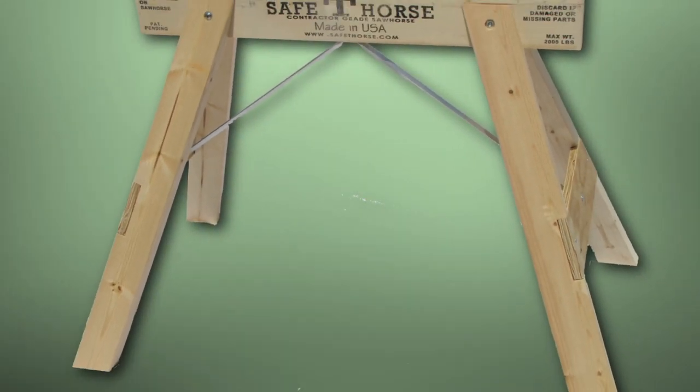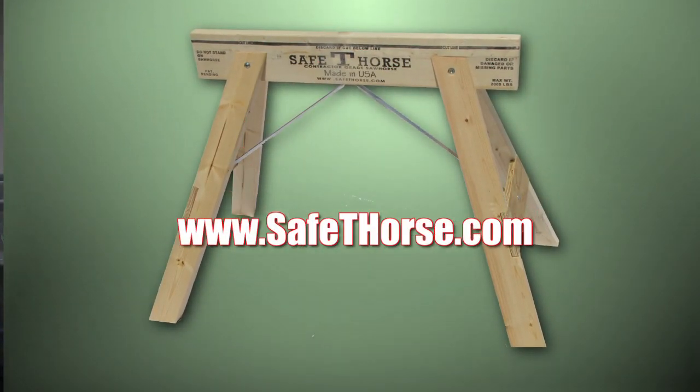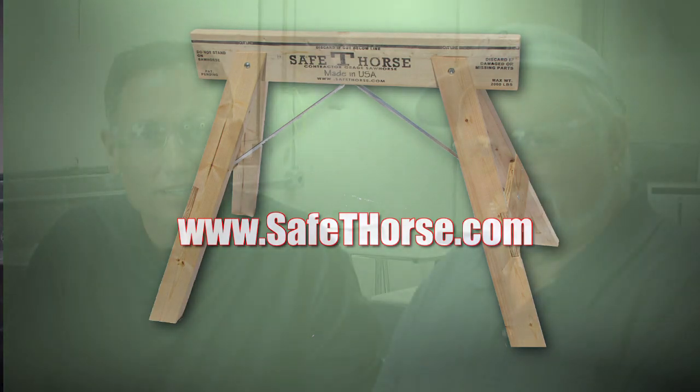You don't need to be a pro to know that Safety Horse is a terrific tool for any project — pro or do-it-yourselfer. You too can enjoy the safety and convenience of Safety Horse. Go to safetyhorse.com today to order your Safety Horse. There's only one Safety Horse — www.safetyhorse.com. The Safety Horse sawhorse: it's a horse that's stronger than an ox.